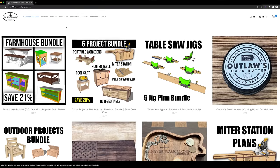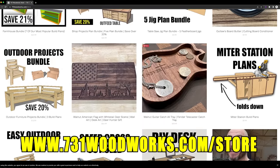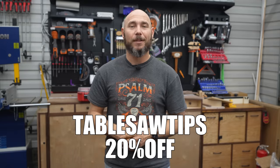Before we get to number two, let me tell you about our website. We have easy-to-follow build plans to help you make awesome projects. All you have to do is go to 731woodworks.com/store. Check out all we have to offer, and if you use the code 'table saw tips', I'll give you 20% off any order.